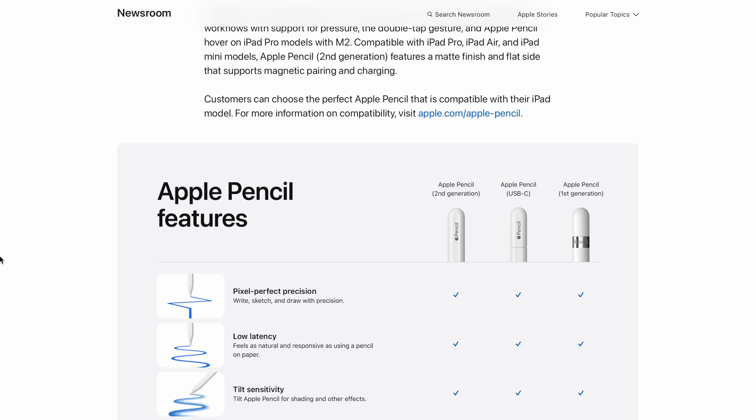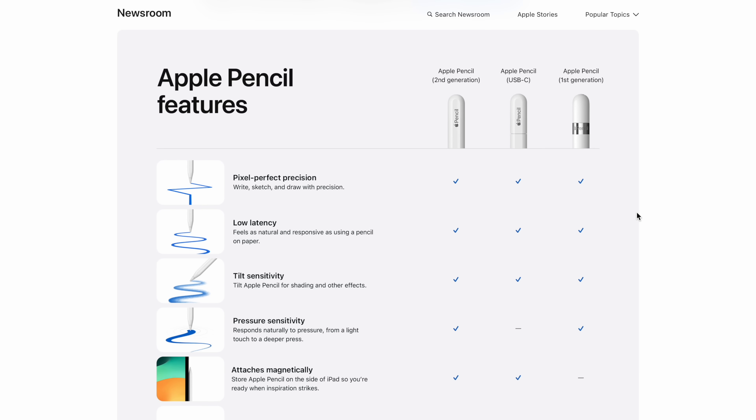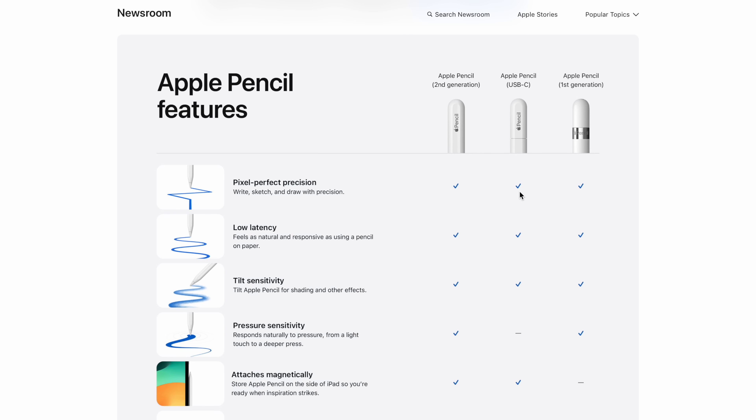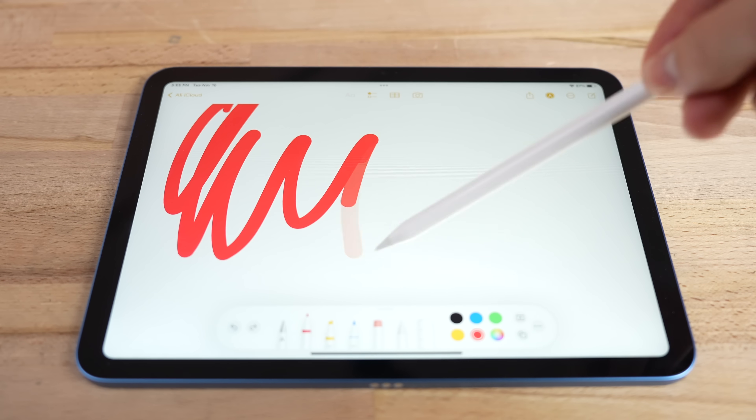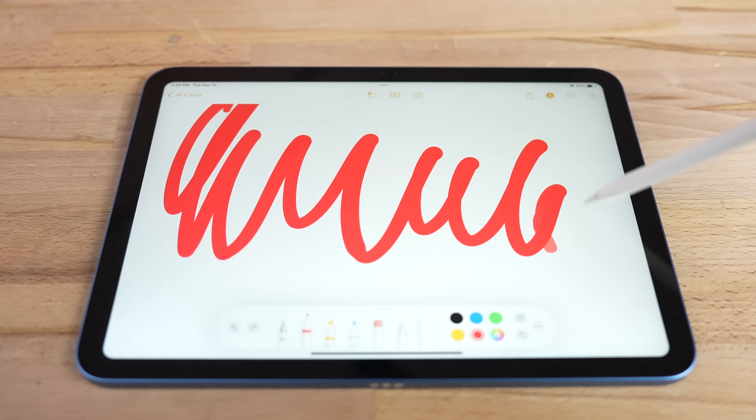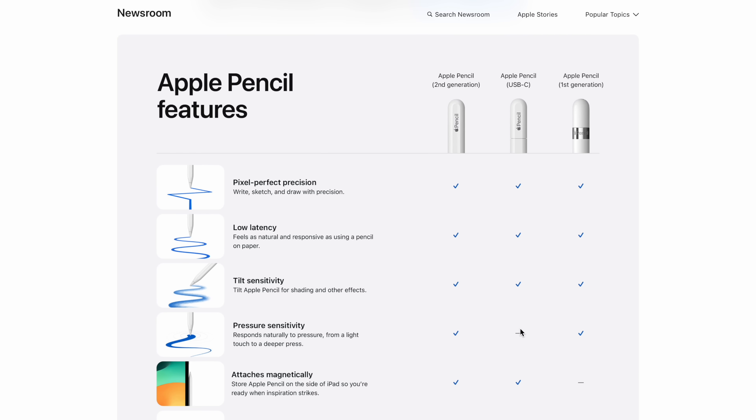Looking at the comparison chart, all three Apple Pencils have pixel perfect precision and very low latency, which is great — Apple Pencils are awesome at this compared to other tablets with styluses. They all have tilt sensitivity, so drawing at different angles gives a different effect. As for pressure sensitivity, this kind of sucks, because Apple is saying that with the new USB-C Apple Pencil you do not get that at all.